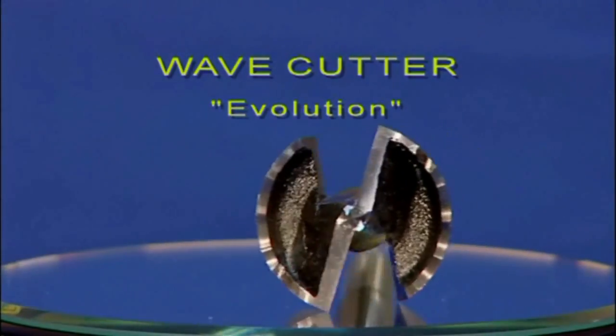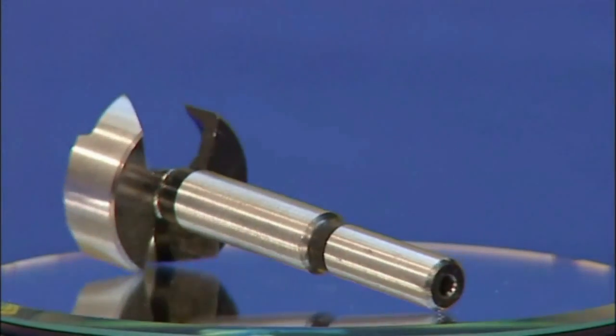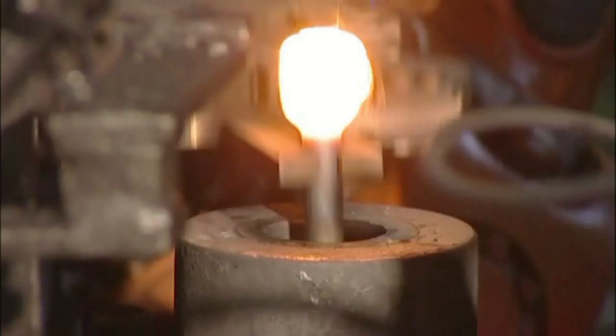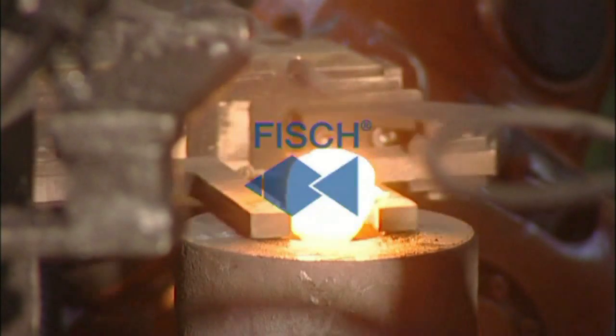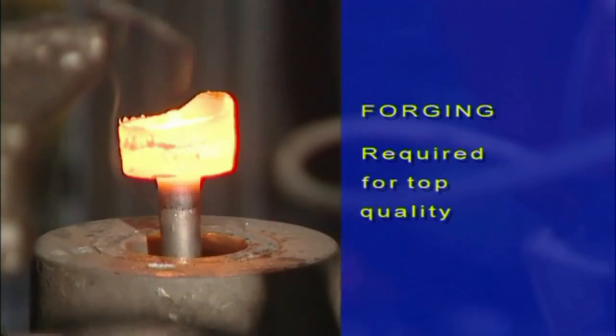Wave Cutter Evolution, made by Fishtools. A precision tool of the highest quality, required for top quality results.